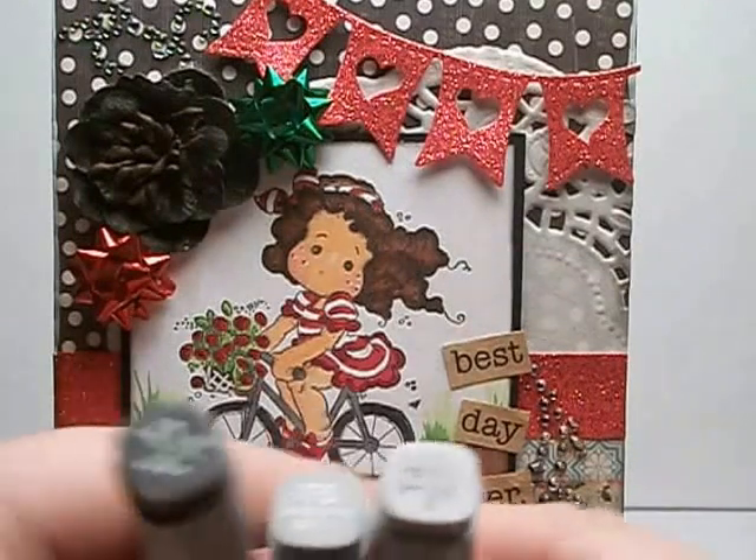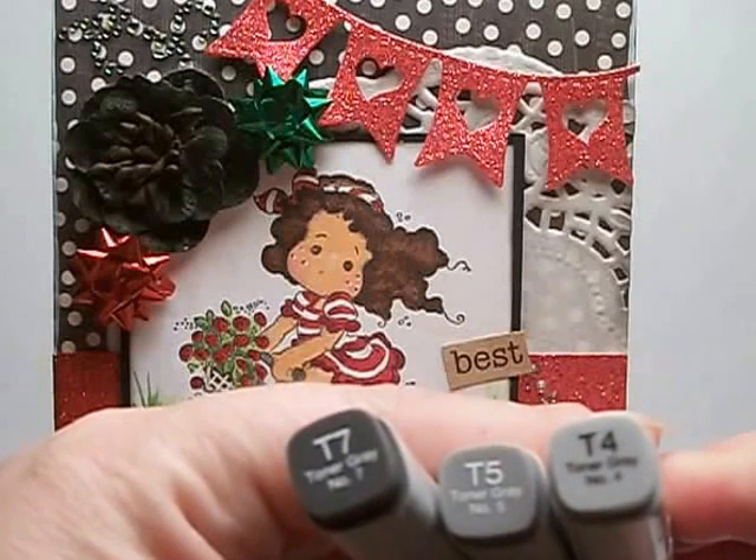Let me show you here — these three colors were what I used for the bicycle.